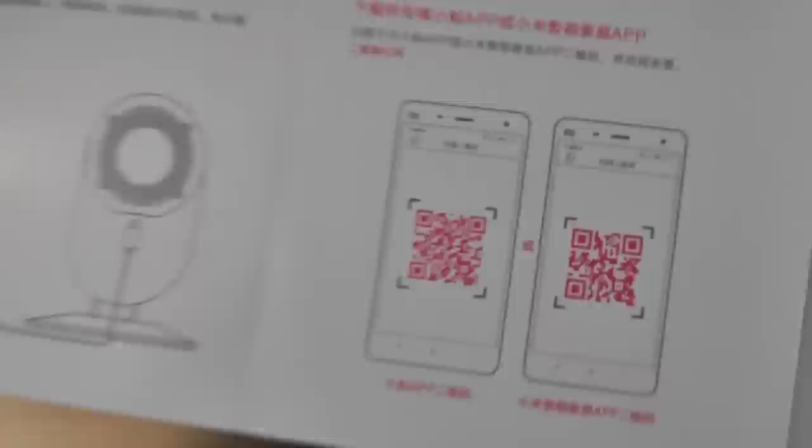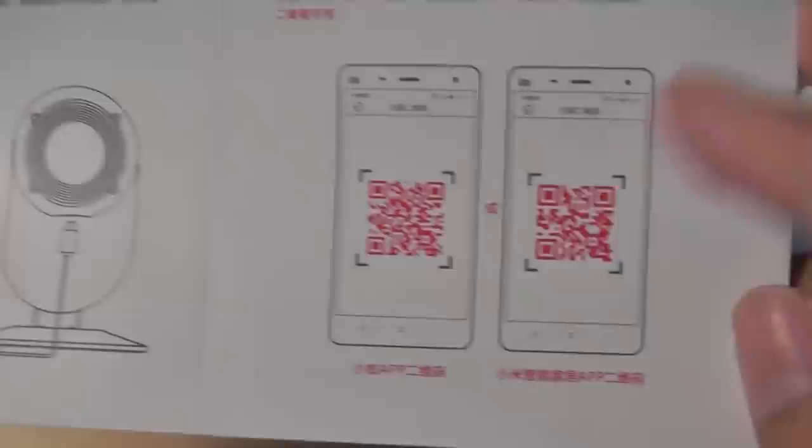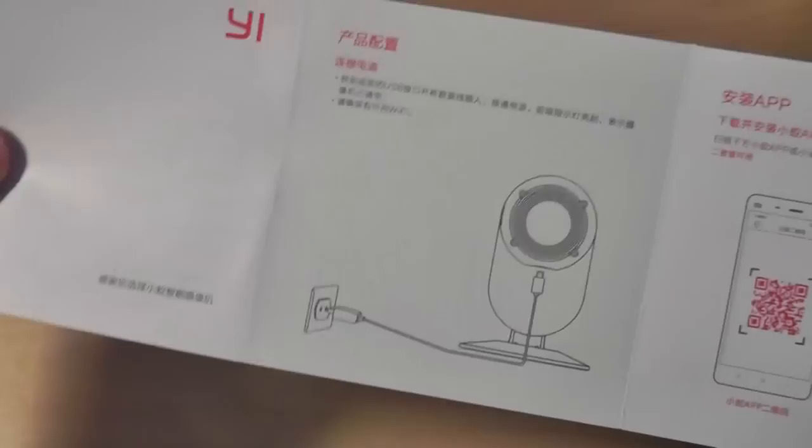This part of the manual contains the QR code that you have to scan using your phone to download the application that connects you to the Xiaoyi camera. You have to download this. This particular QR code, for some reason, no longer works — this is the one that you want to download and install. It takes about two minutes or so, and then you will be configured and ready to go.